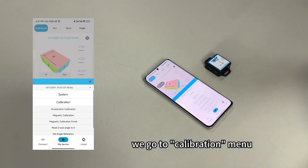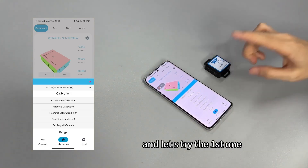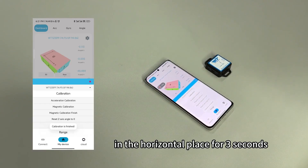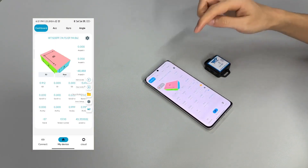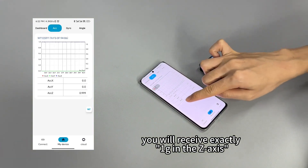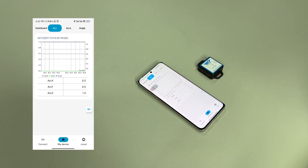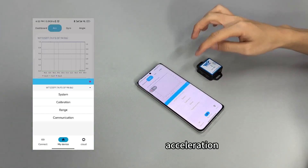We go to calibration for the acceleration calibration. Hit the sensor and place the sensor in the horizontal position for three seconds. You will receive the angle X and Y both going back to zero degrees. You can check acceleration — you will receive exactly 1g in the Z axis because of earth's gravity. This is the function of the acceleration calibration operation.